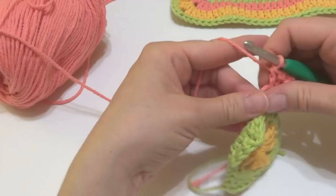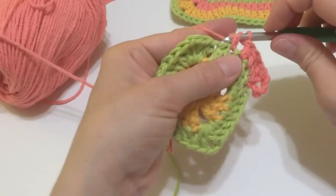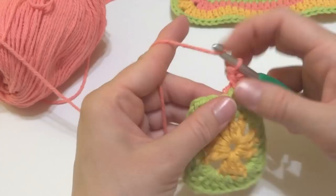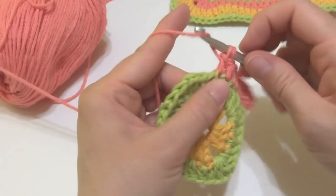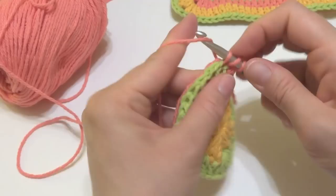I actually don't mind weaving ends in, but I know a lot of people don't enjoy that process as much, so it's always helpful to weave them in as you go. Just go ahead and work a double crochet into each one of these stitches all the way across — it's already looking very much like our dishcloth.